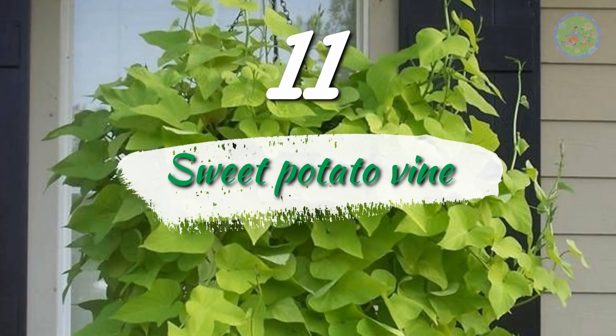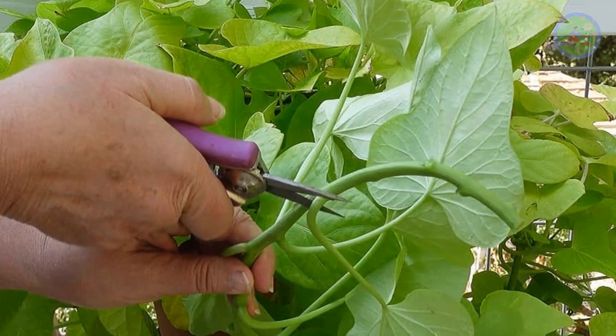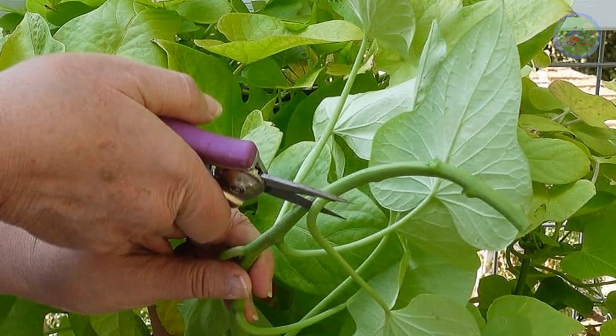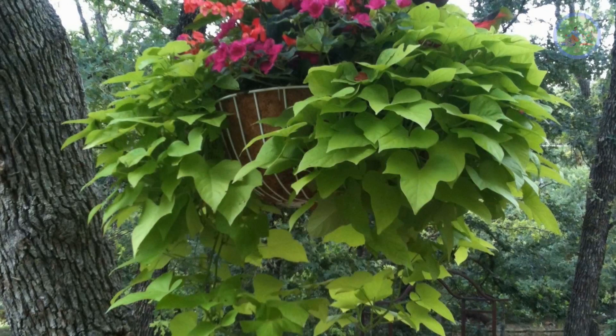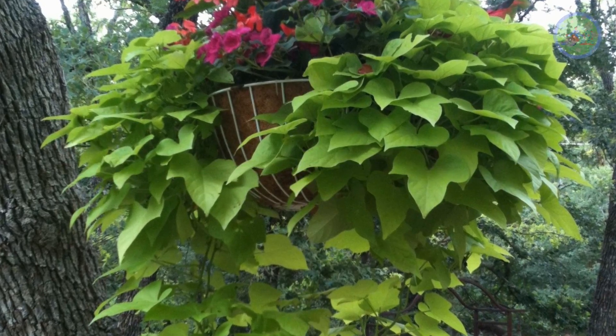Number 11: Sweet Potato Vine. Cut small stem cuttings below the node area and plant them in simple garden soil. It grows very well in a planter or hanging basket without any care, just simply if it gets some rainwater.